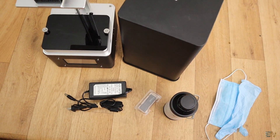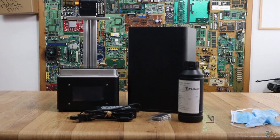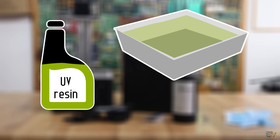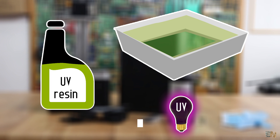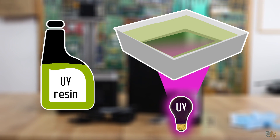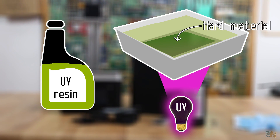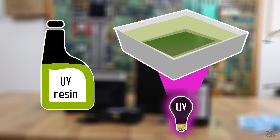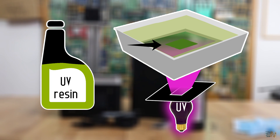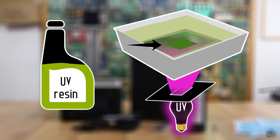Before we start with the printer, let me explain a bit how DLP printing works. We have a resin that hardens when exposed to UV light, and that resin is kept in a printing bath — the bottom of this bath is transparent. Below we have a UV light source, usually some ultraviolet LEDs. So if that UV light exposes the resin, you will get a full layer of hard material. But between the light and the resin, a mask with the shape you want to print is placed, so the resin hardens in that shape. You harden one layer, lift the z-axis a bit and expose the next layer, then the next and so on, till you have all the layers printed.